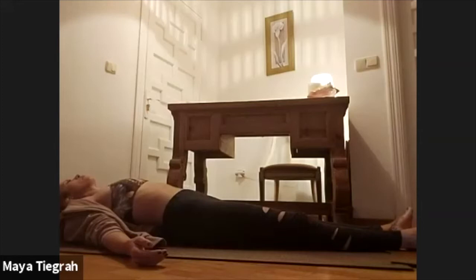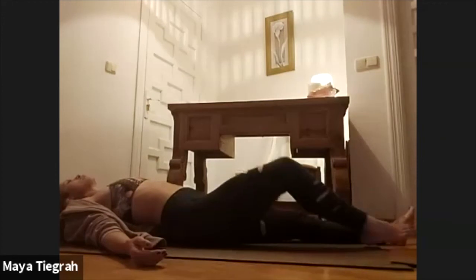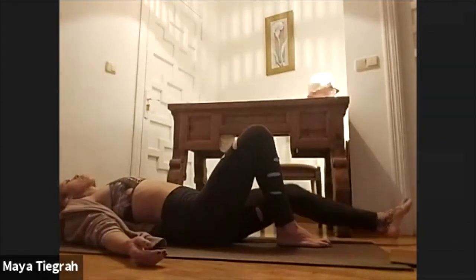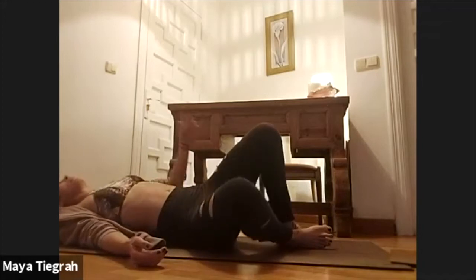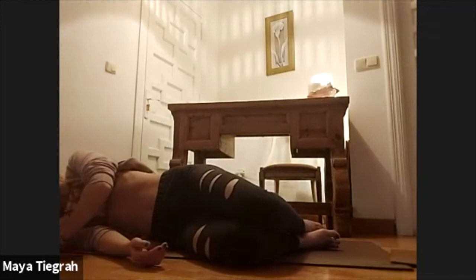You have two more big slow breaths here. Let yourself breathe slow and deep all the way in, all the way out. And then again start to bend your knees, put your feet flat, and then roll over onto your right side. Take two or three breaths just collecting our energy on our right side.